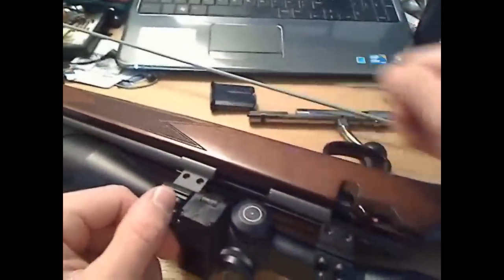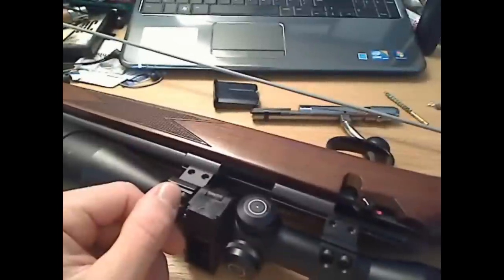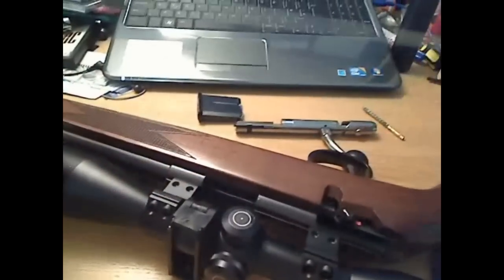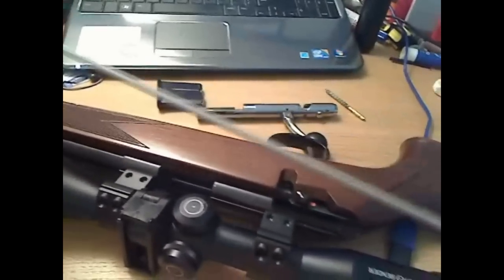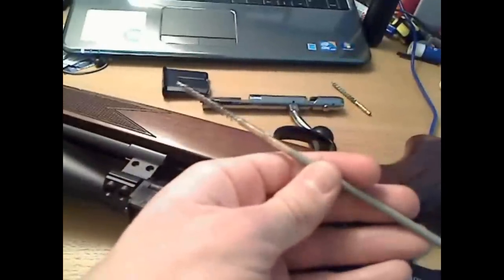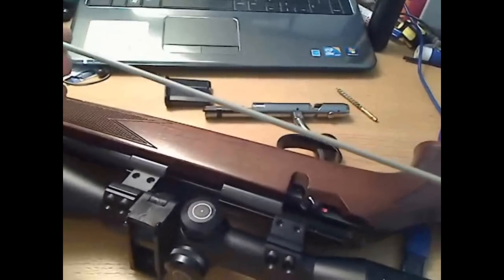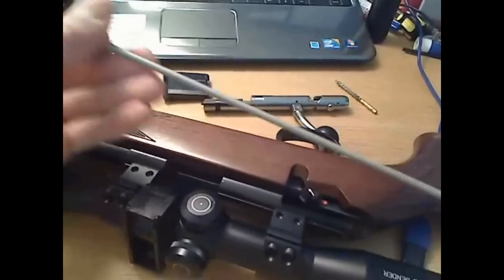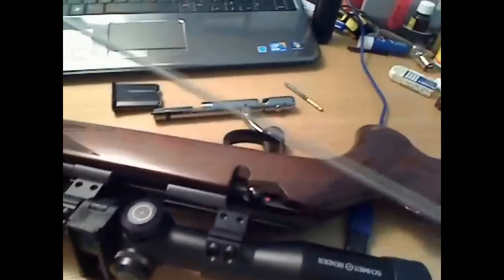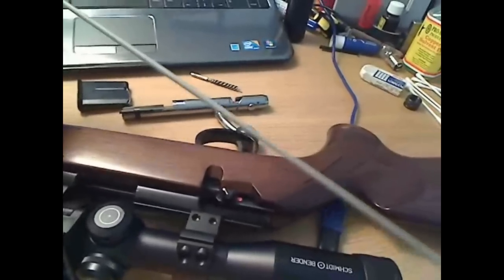So as you can see, I've taken the bolt and the magazine out and unscrewed the moderator. The first job you want to do is attach your brush to the end of your rod and just run that through maybe two or three times with a little bit of solvent on the bristles. Then unscrew that and stick your jag on.